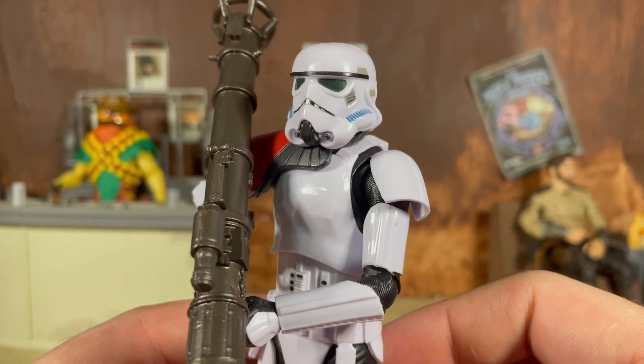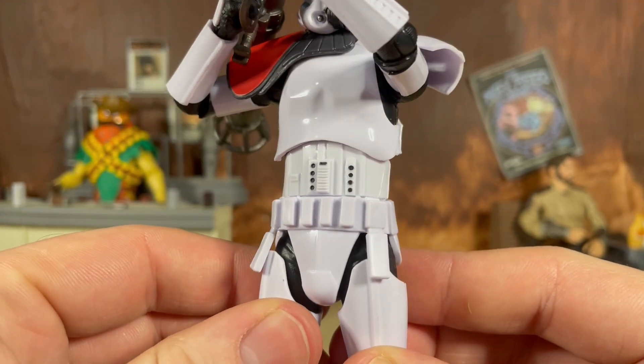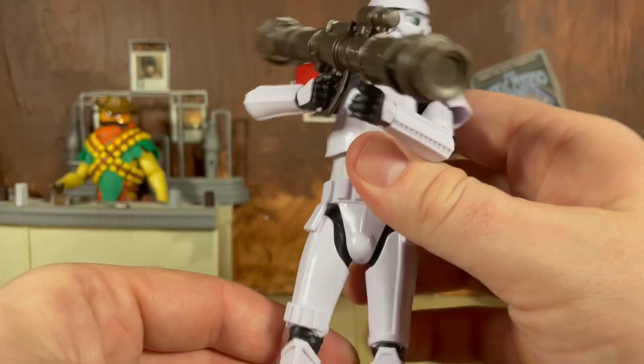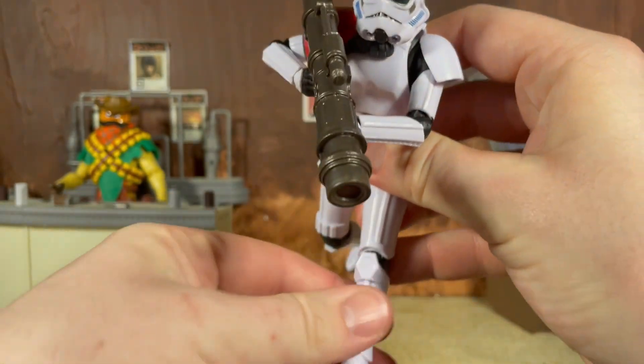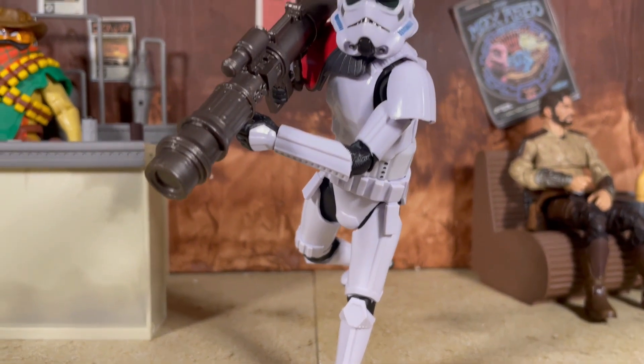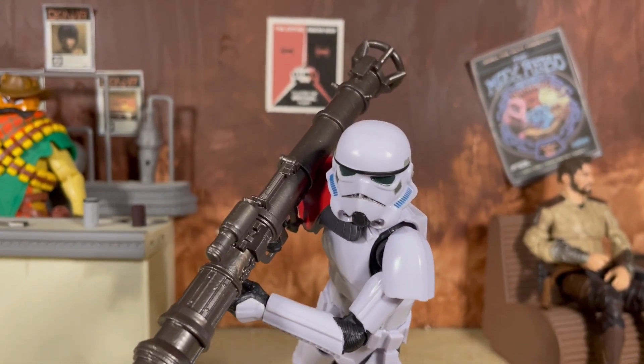Back to the trooper though — this time around my copy is looking great. The helmet is not warped in the slightest, and we do also get the black dots painted this time around as well. So we get just a little bit of paint, although I would have liked to see something on the rocket launcher as well.